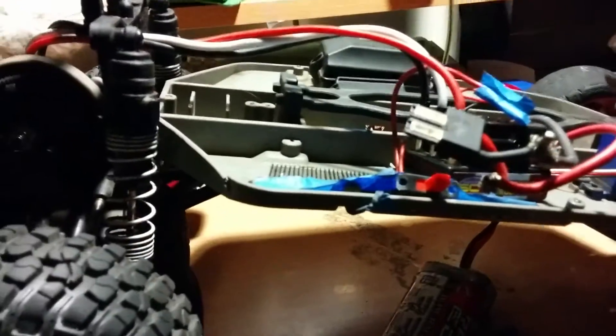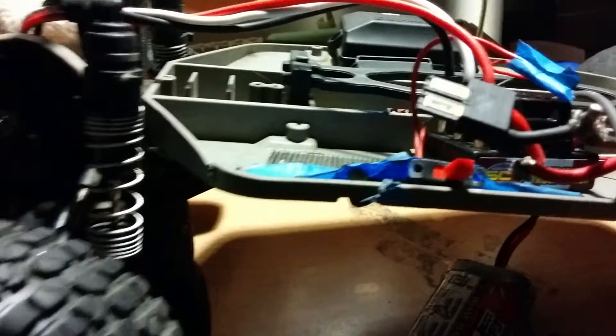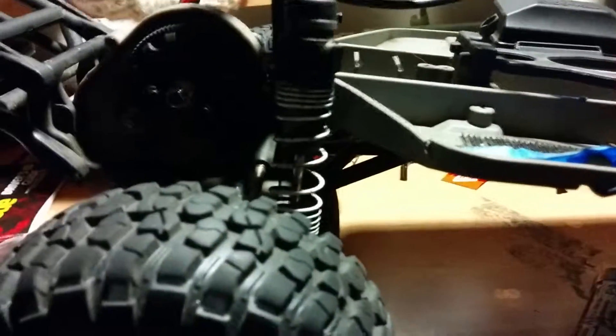I'm going to be doing a speed run on this thing, so I want to see how fast it can go with the brushed setup. I didn't have the speed gearing on it when I originally got the Titan 12-turn NXL5 system on this car, because I got this at Craigslist as the XL5. Since I upgraded to the brushed system, I don't even know how fast this thing goes — probably around 5.